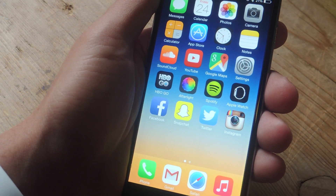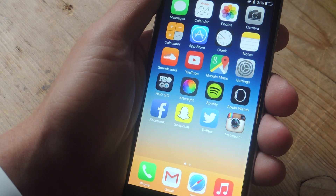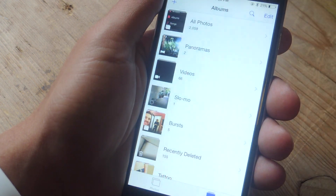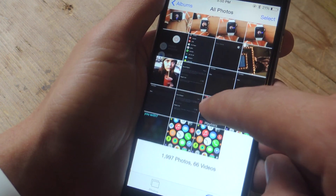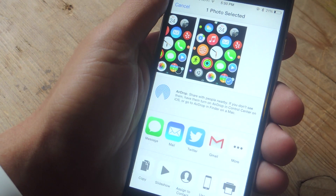Unfortunately, you can't share images straight from the Apple Watch, but since the device is synced up with your iPhone, all you have to do is enter your Photos app and you should see your screenshots in there, ready to be shared on Instagram or with your friends.